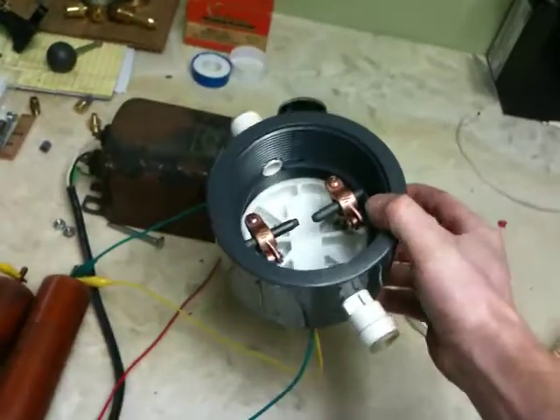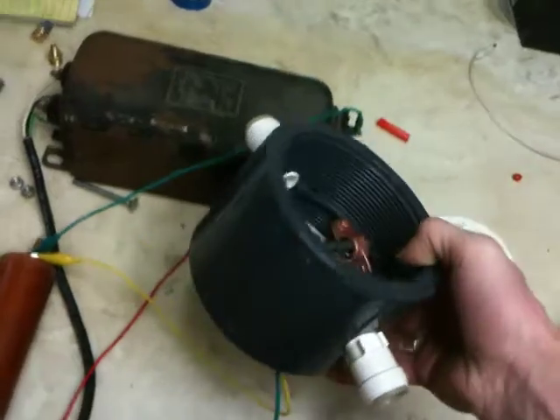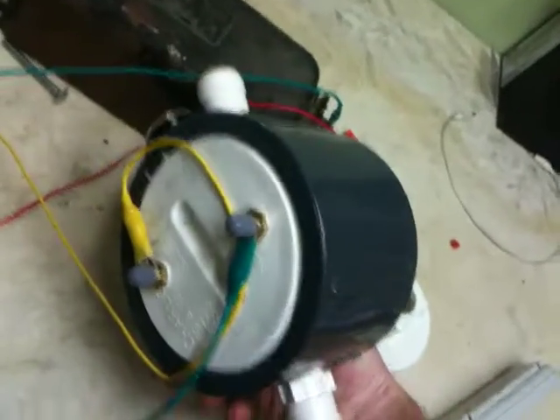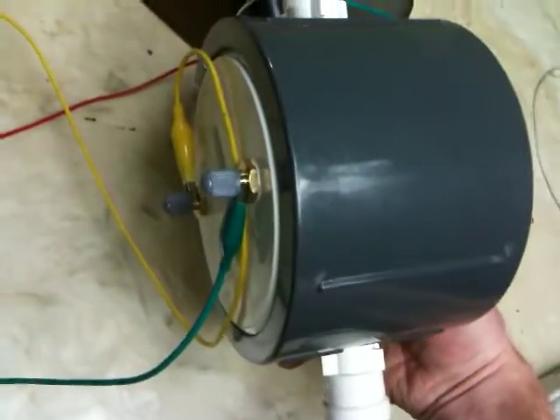So here it is. Basically what I've done is take a piece of schedule 80 pipe — schedule 80 pipe with double-sided threads on it. I have got a bottom cap which is flat, and you can see the brass nipples there.